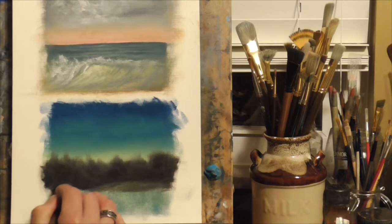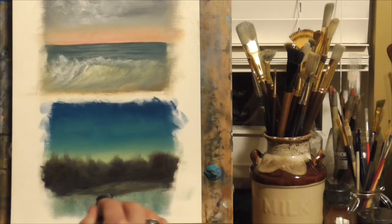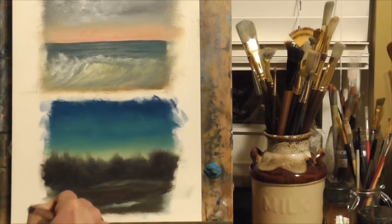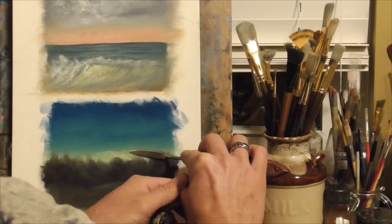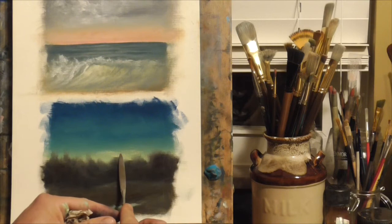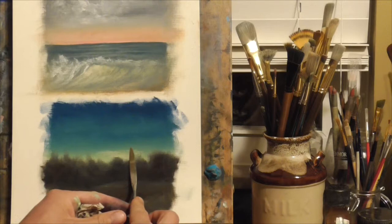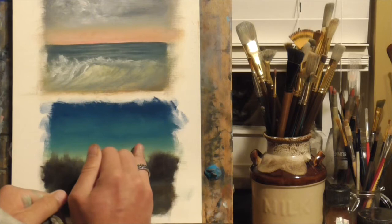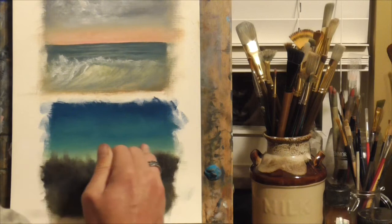I'm coming back with my fingers and smudging the areas on the horizon to make it look blurry and give that illusion of distance and atmosphere. Here I'm just scrubbing in that same color, cleaning out the remaining color on my brush for the dark areas in the foreground. For the horizon I'm using cad yellow, a little bit of blue, and mostly titanium white with the palette knife, putting in a thicker layer to make that area brighter.